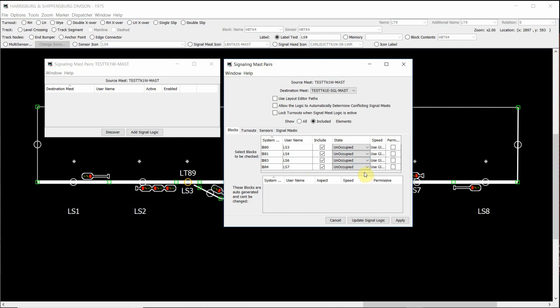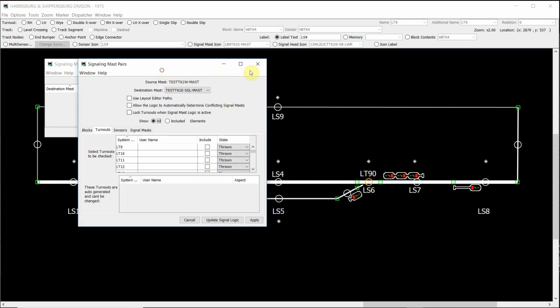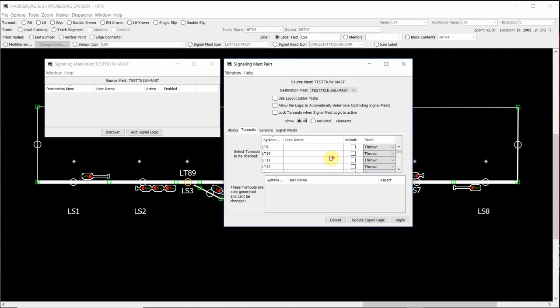Then we need to work on and add our turnouts. We click back on the show all button to show the turnouts that are programmed off the LocoNet, and you'll see here that we have LT89, and then to the right we have LT90. Working from the signaling mast pairs window again, we need to find those two turnouts within our list. Scrolling down until we find them, we have LT89 and LT90, and we click on include so they're included within the signal logic. Because we're working on the continuation side of this turnout along our main line, we want the turnouts LT89 and LT90 to be closed. So we change from thrown to closed.